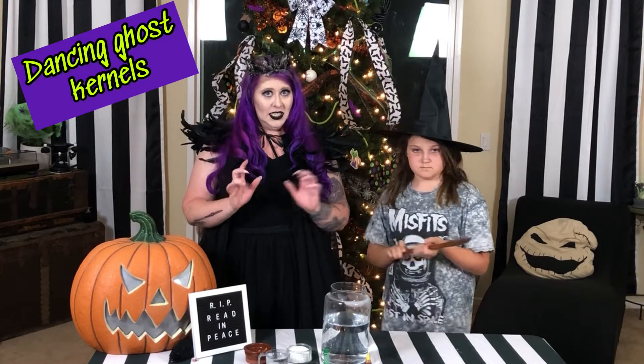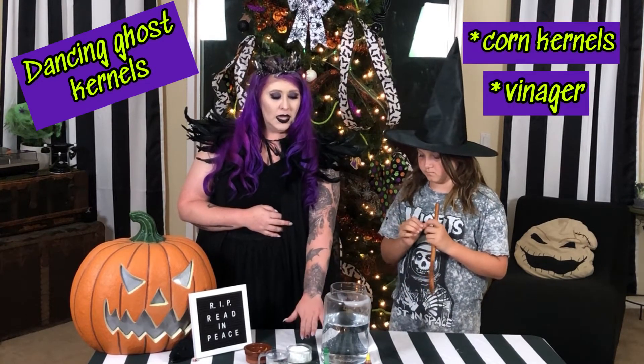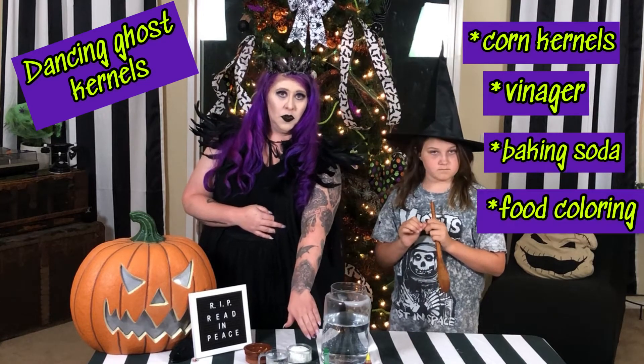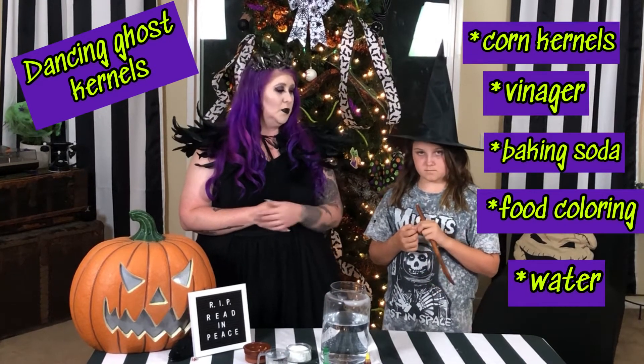We are calling this one the Dancing Ghost Kernels. What you'll need for this experiment is some corn kernels, vinegar, baking soda, food coloring, and water. And don't forget your big witch's spoon to stir.